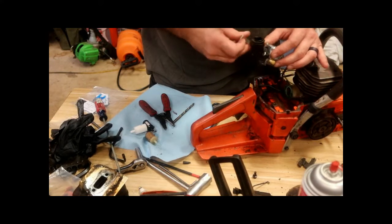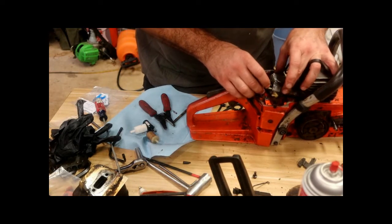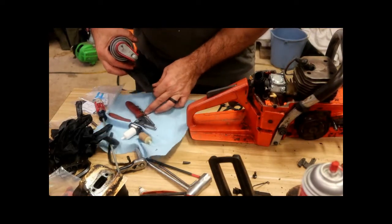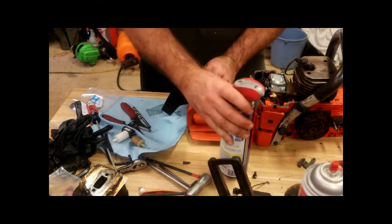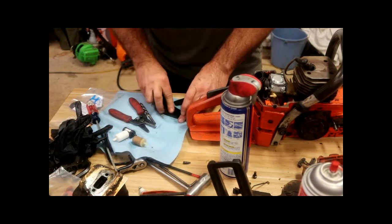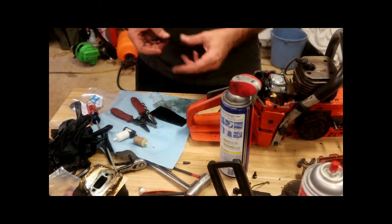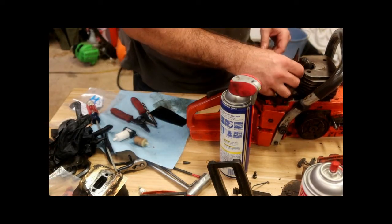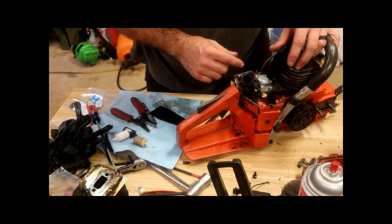Line both of those up. I don't need the fuel line just yet. Gently place both of those on there. Got some rubber seals. I like spraying them off just to make sure that they're completely clean, and it also gives a little bit of extra seal. I can drop it in and it touches both sides evenly.